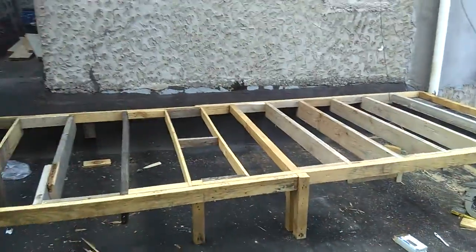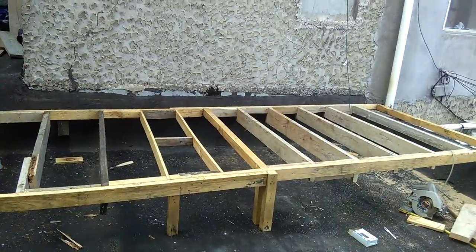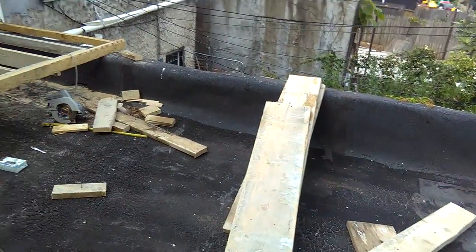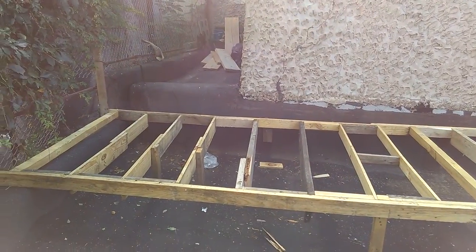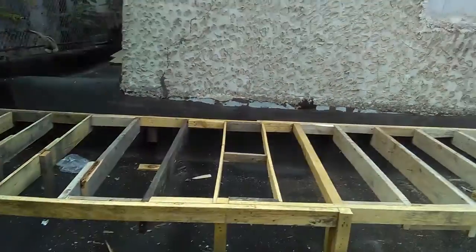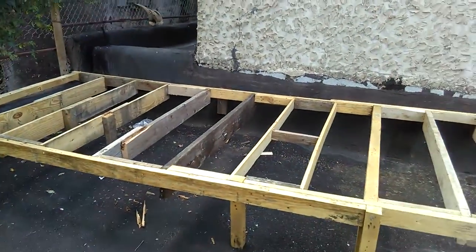This is all with scrap wood, just so you know. For YouTubers that don't know, this is all scrap wood — as you can see, scrap wood — that I got from a local dumpster. They were doing a house and I took all the scrap wood I could. What you can build out of scrap wood is amazing.